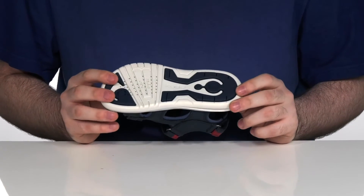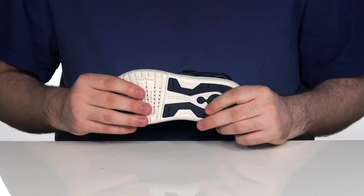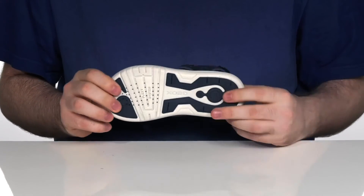The outsole itself is a synthetic and rubber outsole that has the flex system in the forefoot to keep these feeling great.